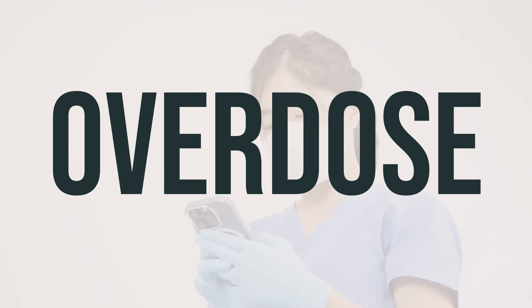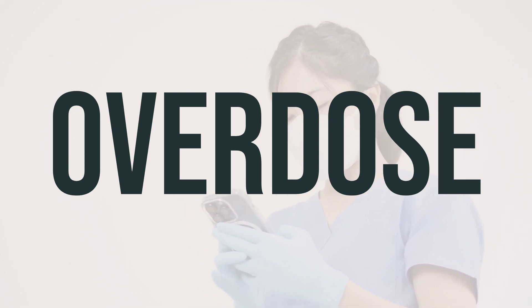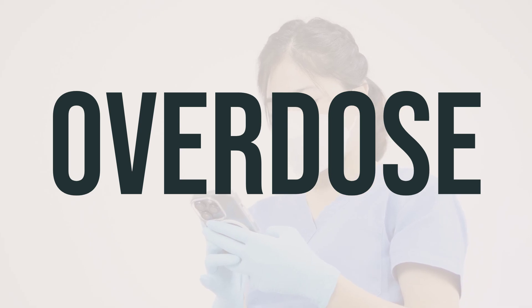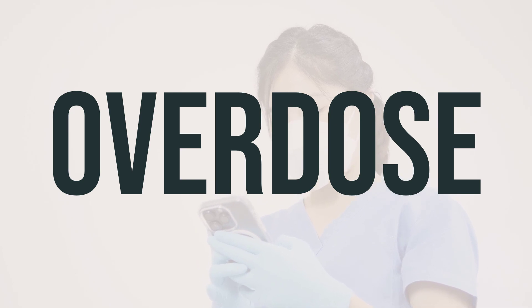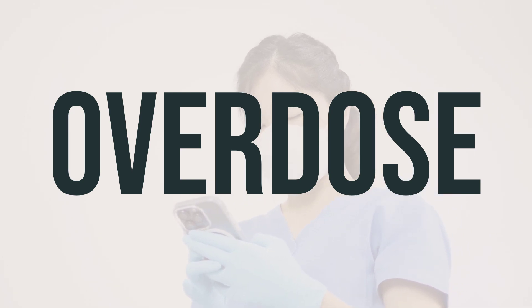In children, excitement may be the first symptom, followed by loss of coordination, drowsiness, loss of consciousness, and seizures. If you suspect an overdose, it's crucial to seek medical assistance right away.